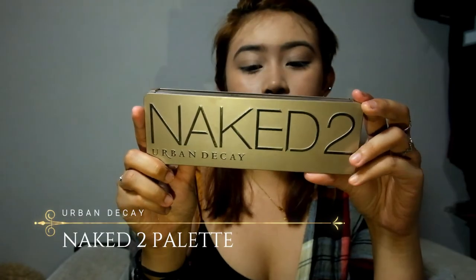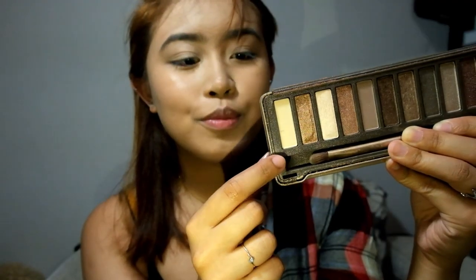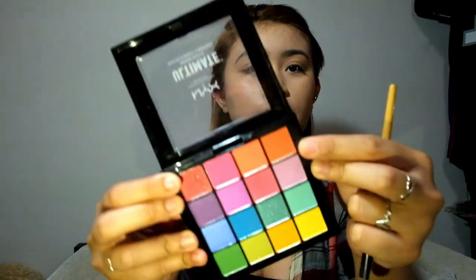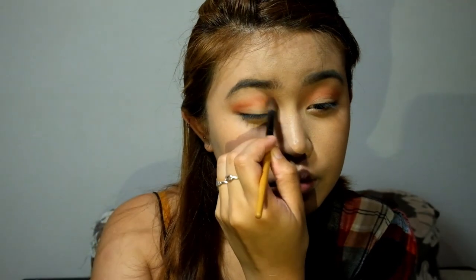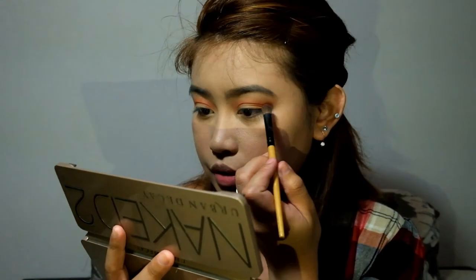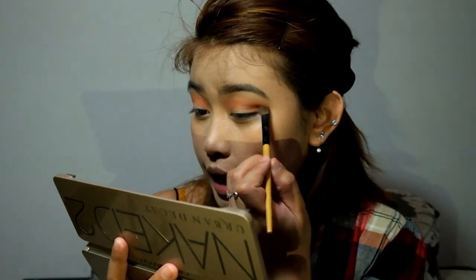I'll be using this Naked 2 eyeshadow palette from Urban Decay. I'll be using the white shade all over my lids. I'll also be using this NYX Ultimate Shadow Palette — I'll be using one shade as my transition color. And I'm going to use this single eyeshadow from NYX in the shade Gilt Trip on the inner corner of the eyes and the outer V to enhance the eyeshadow more.